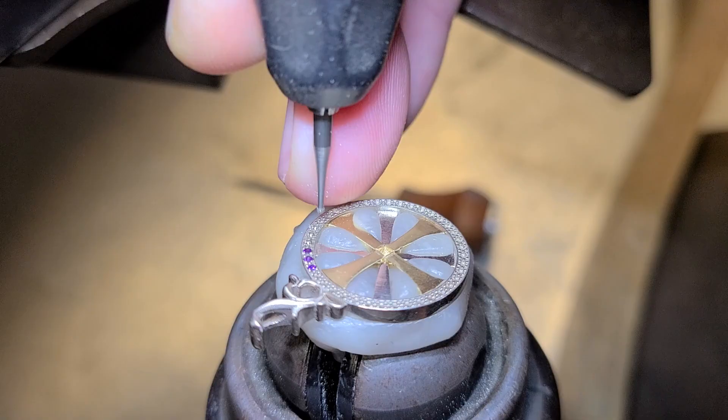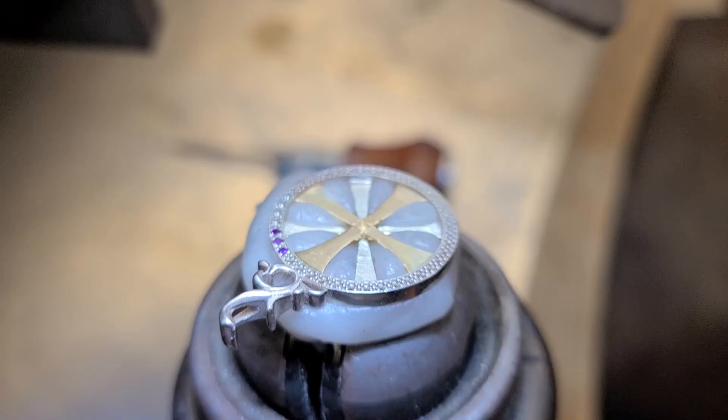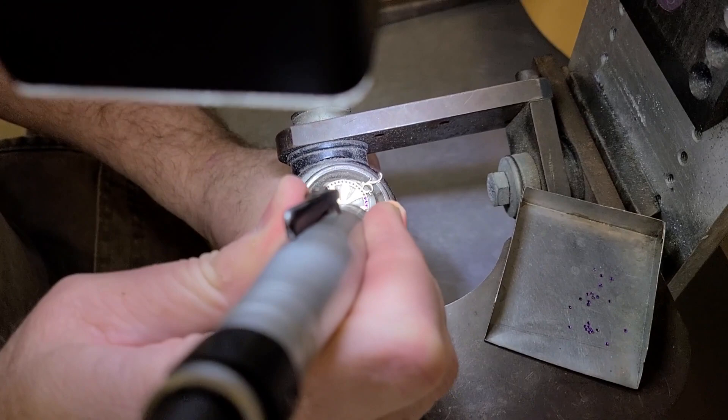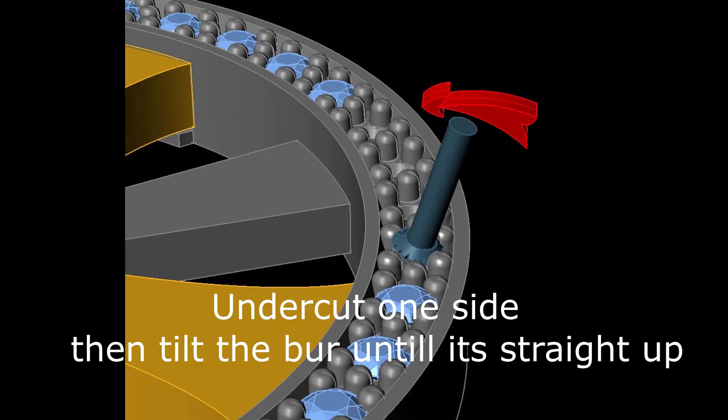We're trying to get these seats opened up, just clean the seat out and make sure the depth is right — we're going to be pulling some lemel up. The next thing I'm going to use is a setting style burr, and I'm going to do a little undercut to the outside. We're going to drop this burr in — this is the same size as my stones — and then do the undercut to the outside. I just want to be consistent with a little bit of an undercut.